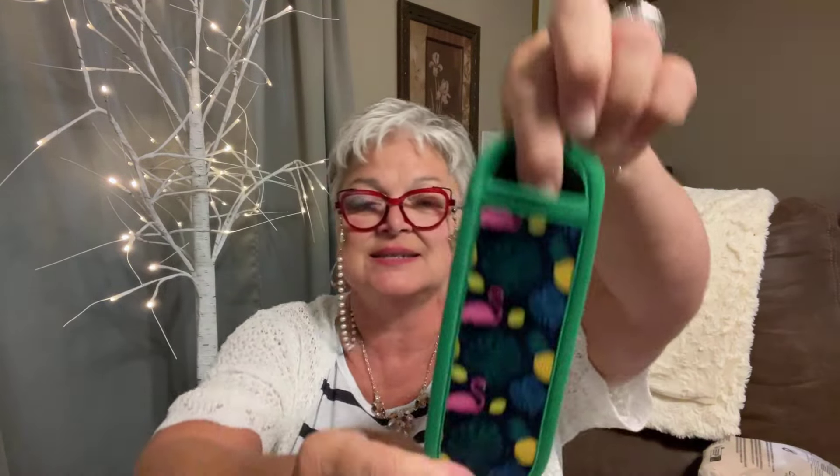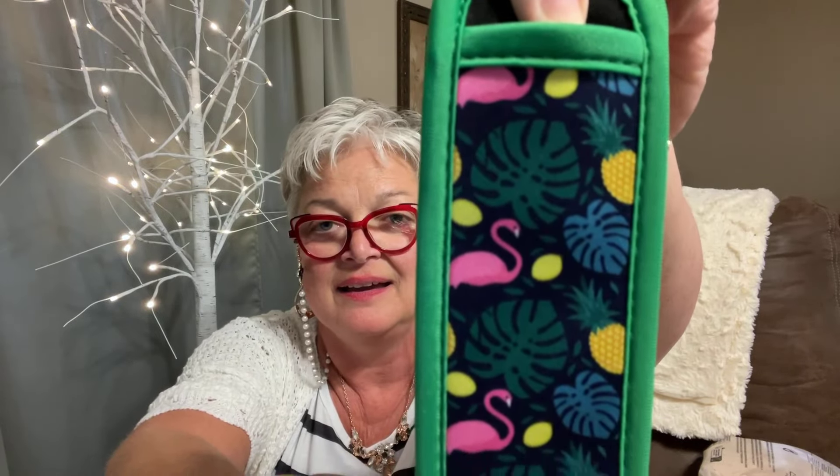I got this little popsicle holder for Henry — the banana leaf design — for 96 cents. You just put your popsicle in there and hold it while you eat it and your hands do not get cold. I love that little thing! I should have got more, but it was 96 cents.